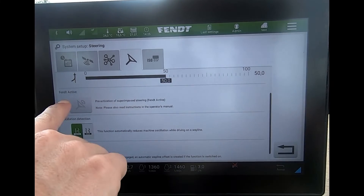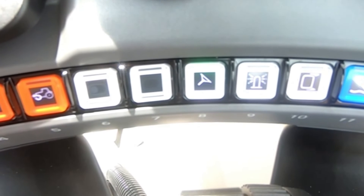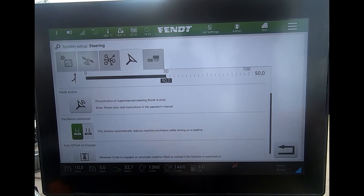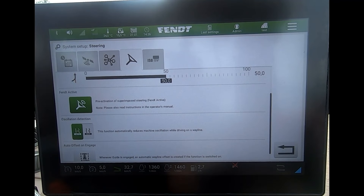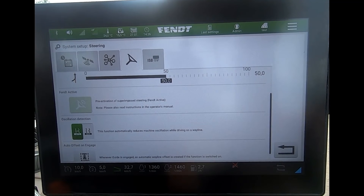Now we can see here it's called 'Fent active' — this is the Quick Steer — but at the moment the button is grayed out. What I need to do is make sure my steering valve is switched off. As soon as I switch my steering valve off, I can then activate the Quick Steer, and then switch my steering valve back on. Now the Quick Steer is active.